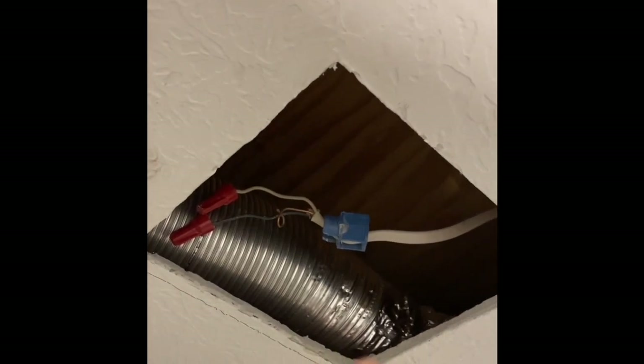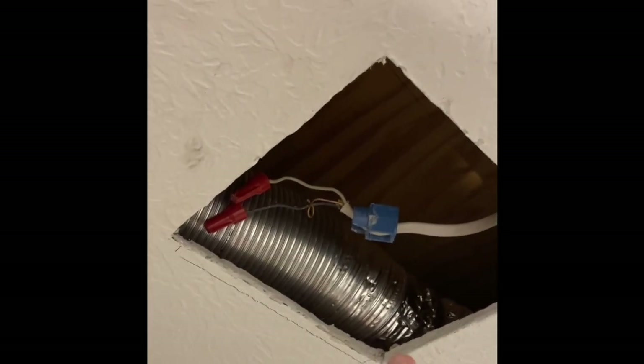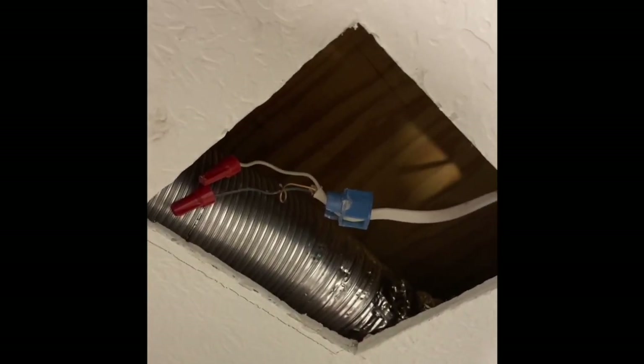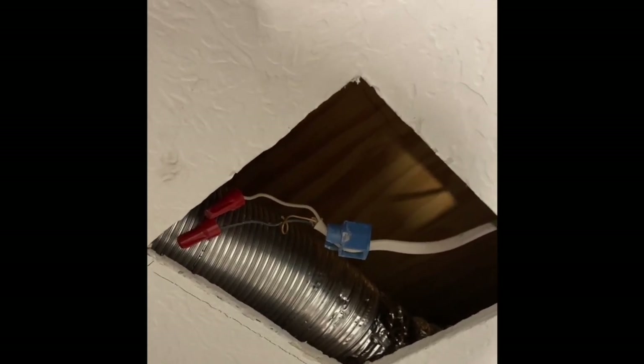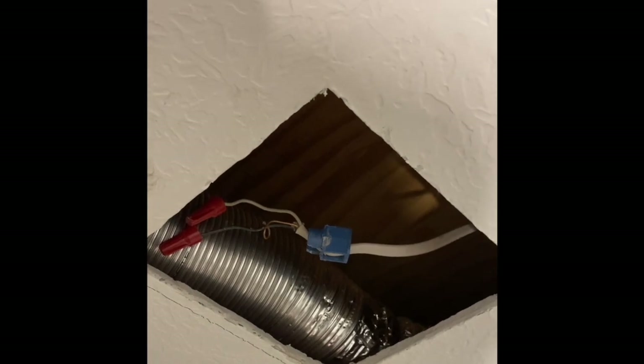Next step is to start connecting the electrical wire, so I will take care of that. Also, the hole that I have in my ceiling is slightly too small for the box. I'm going to see if I can wedge the box up in there without making the hole bigger, but in case I need to, I've got it marked out for making the hole a little bit bigger.